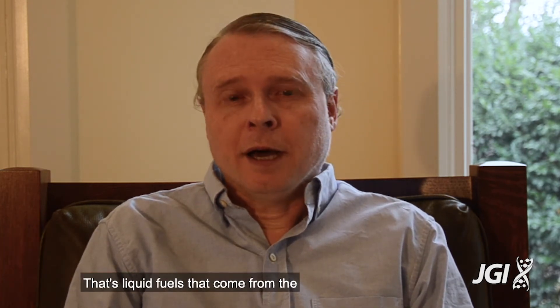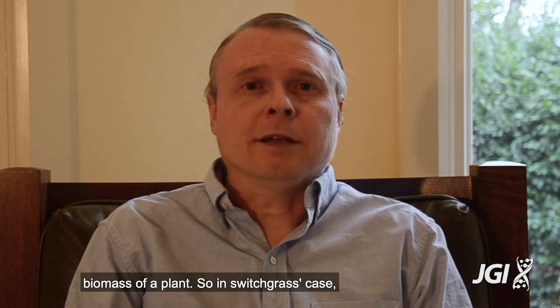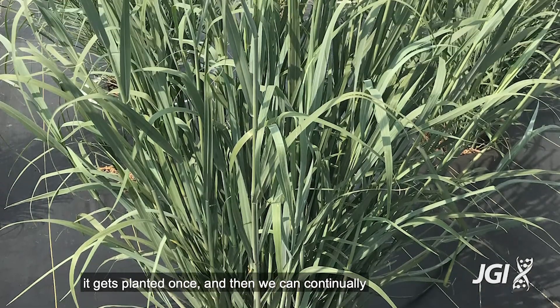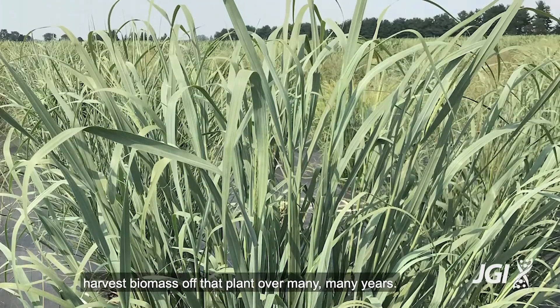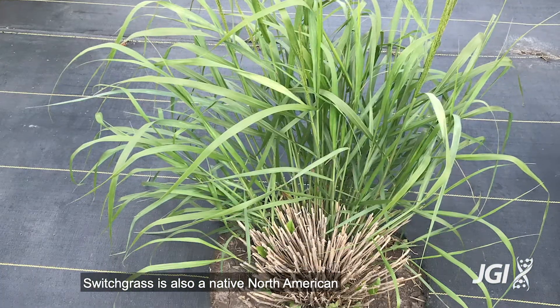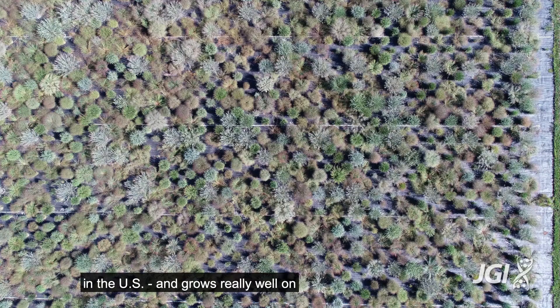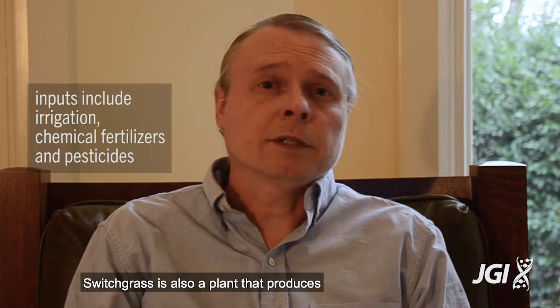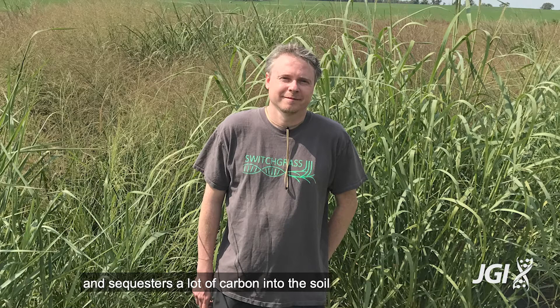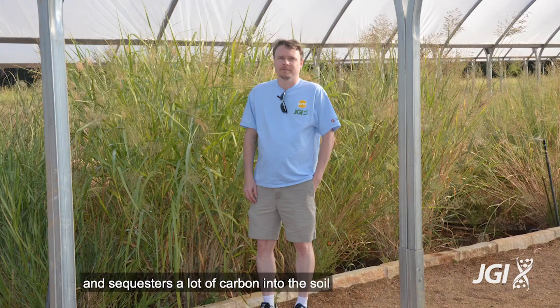Switchgrass is a target for the Department of Energy to produce renewable fuels — that's liquid fuels that come from the biomass of a plant. Switchgrass is a perennial plant, which means it gets planted once and we can continually harvest biomass off that plant over many years. It's also a native North American perennial that grows really well on marginal soils with low inputs, and it produces very large root structures that sequester a lot of carbon into the soil.